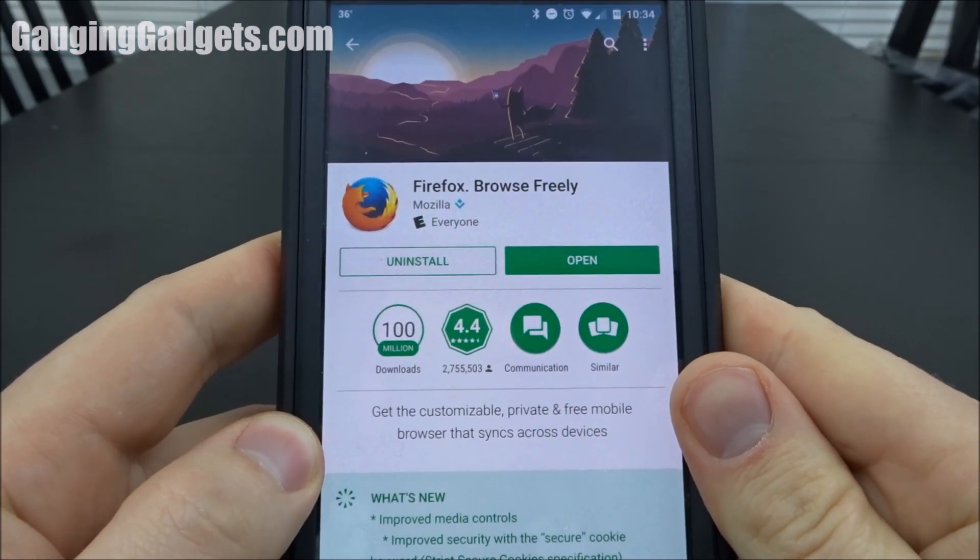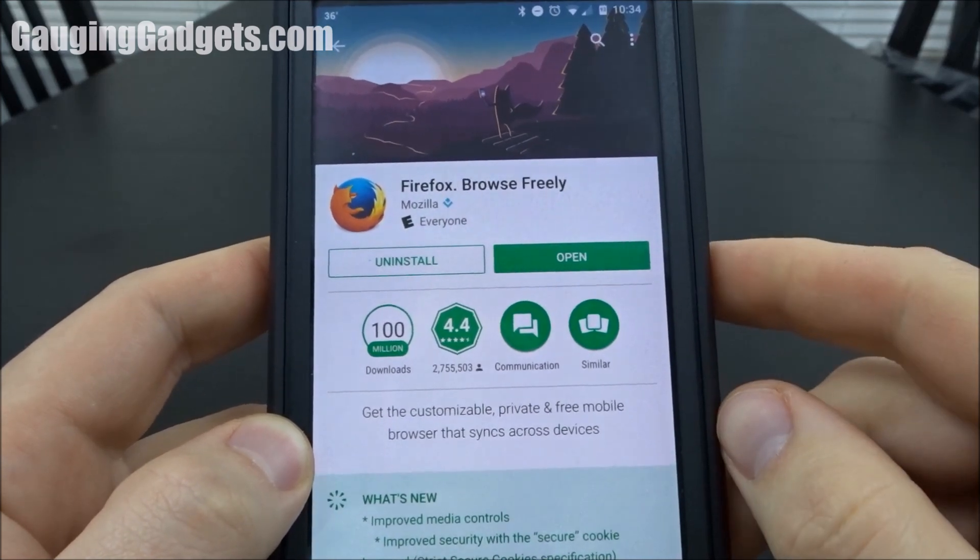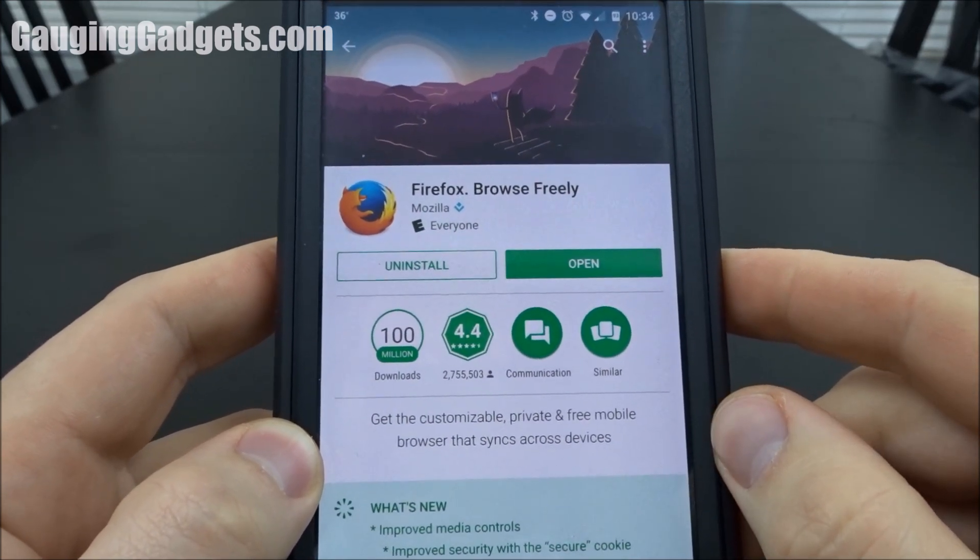The easiest way that I've found to get around this is to go into the Play Store and download Firefox Browse Freely. This is their Firefox mobile browser.